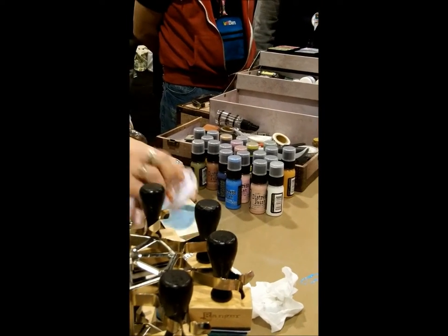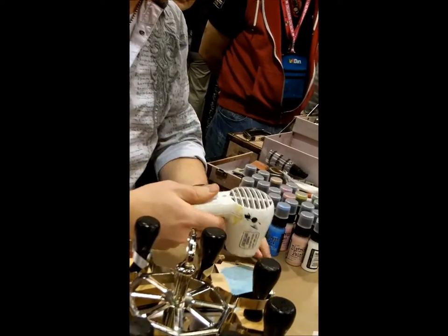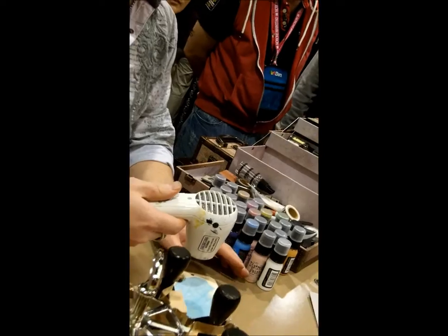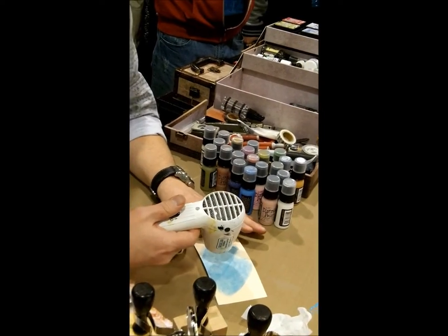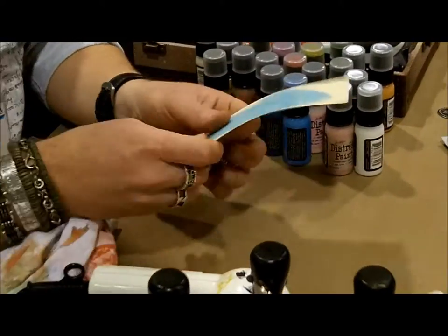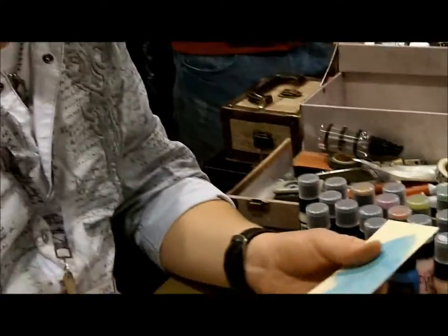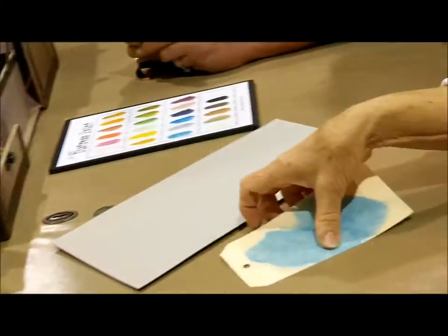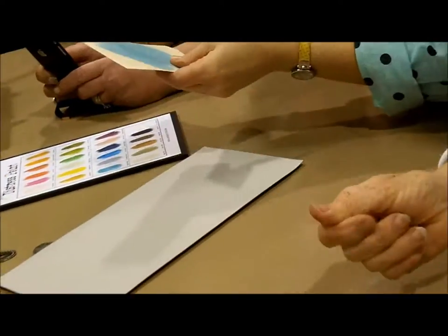I'm going to dry this — broken china. Drying time on the paint, if you put it on pretty thin, probably about a minute or so. You can always heat set it, but you don't have to. What I love about this paint is that when it's on the surface, like on paper, and you swipe your finger over it, you don't feel the paint on the paper the way you do with acrylic paint. It's very smooth, it goes right into it, because this doesn't have any fillers to it.